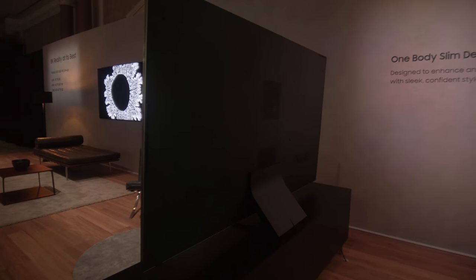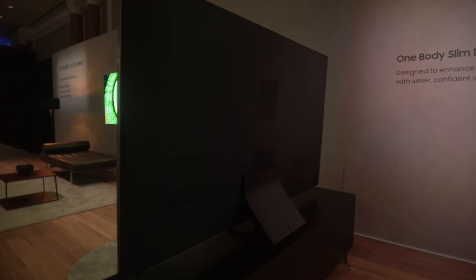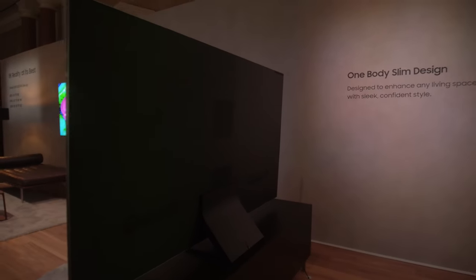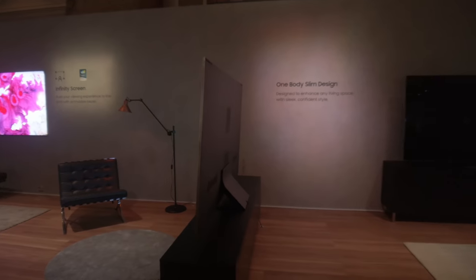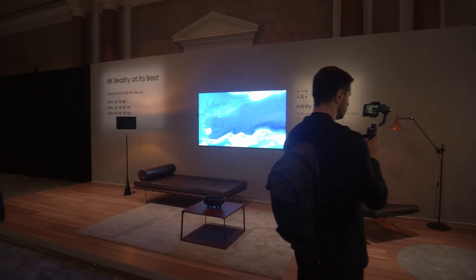Another feature Samsung is touting for the Q950TS 8K QLED is Q-Symphony sound. From the back of the TV you can clearly see there are many speakers which can create a surround sound experience even from a flat-screen television. So that is basically the Samsung Q950TS.